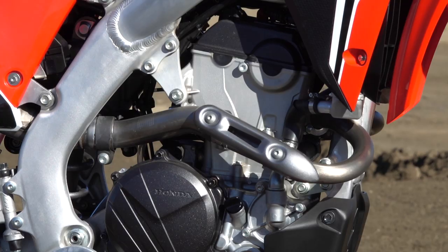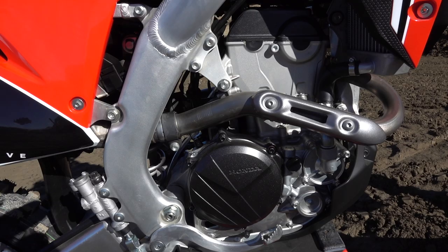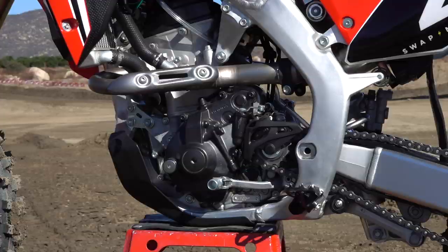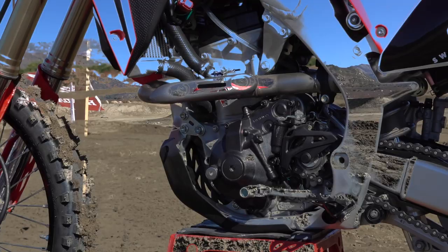The big thing about this model is the updated engine. For 2020, we focused on bottom and mid power delivery. We have an updated combustion chamber shape on the head, an updated piston to go along with that, and a new cam profile that reduces overlap and actually leaves the exhaust valve open just a little bit longer.